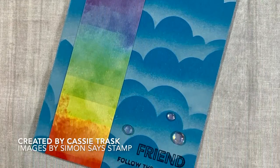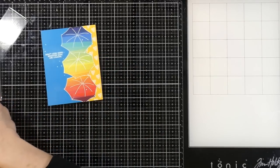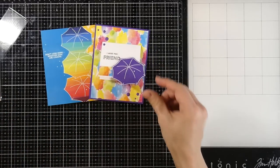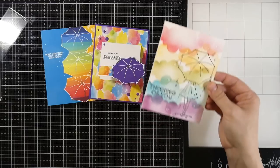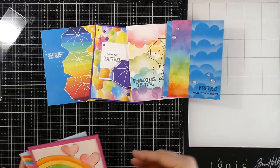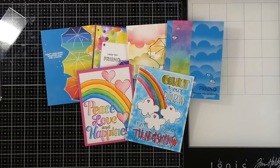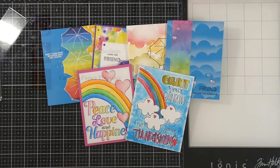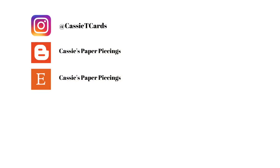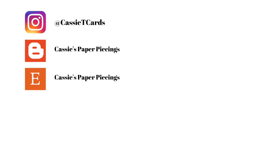I did make two bonus cards — I'll show those at the end. I just watercolored two of the panels that came in the kit and attached those to card fronts. I would love to know which one of these was your favorite — go ahead and leave that in the comment section below. If you liked this video please hit the like button and subscribe if you haven't already — I typically have three to four videos a week. Thanks for stopping by and I will see you very soon in the next video. Bye everybody!